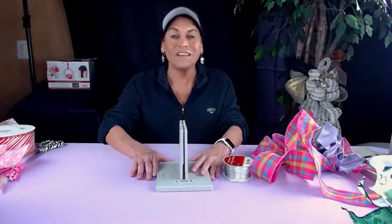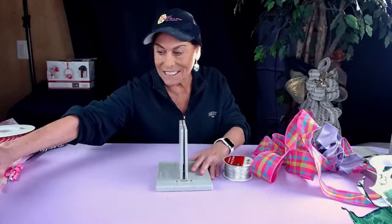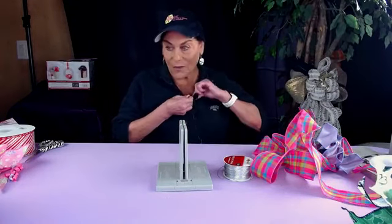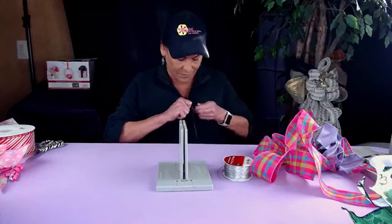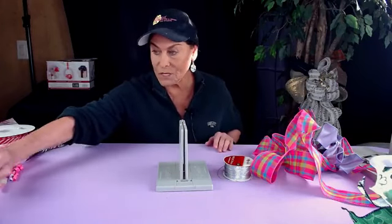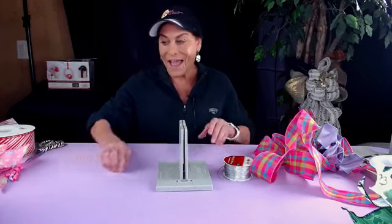Hi, I hope everybody is having an amazing day today. I forgot to put my mic on so we better do that right now. Thanks everybody for joining me — my mic doesn't seem to want to go on here.